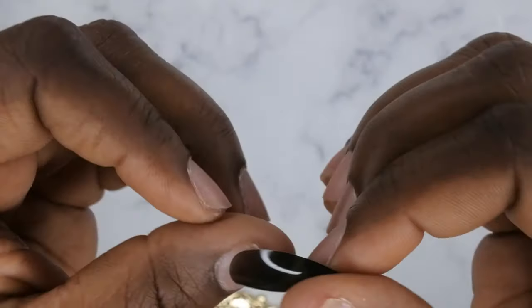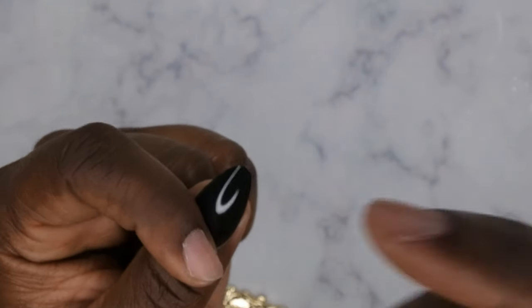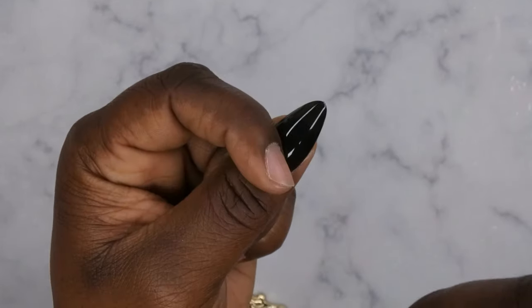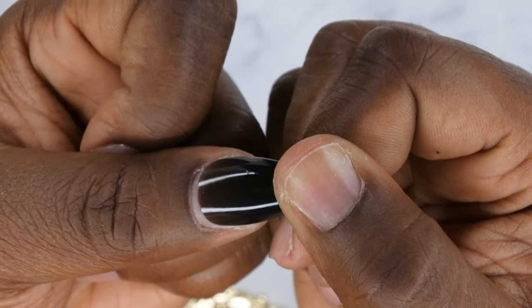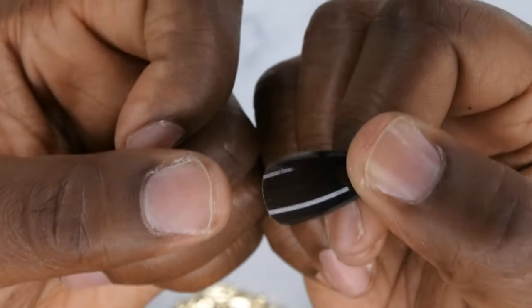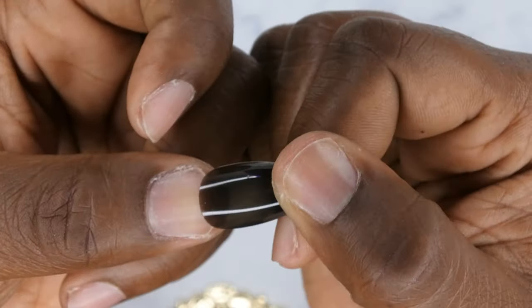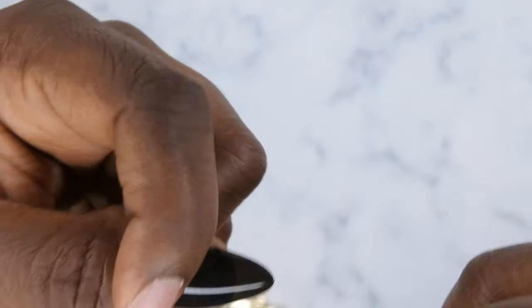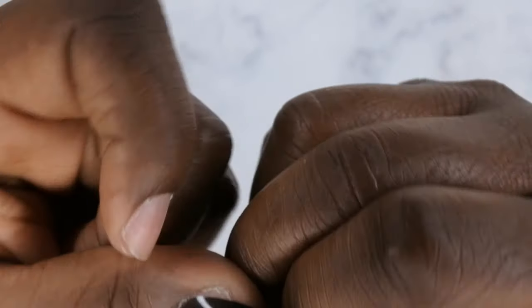I get the question a lot: how do you know when you can use Gel-X nails with a full cover tip? A trick I like to use — if you can see your natural nail through the nail tip, that means it's not fully opaque, meaning light can get through and will cure the gel. If you can't see your nail through the press-on, you cannot use it for Gel-X. Even though these are black, they're not fully opaque, so you can still use them for Gel-X nails.